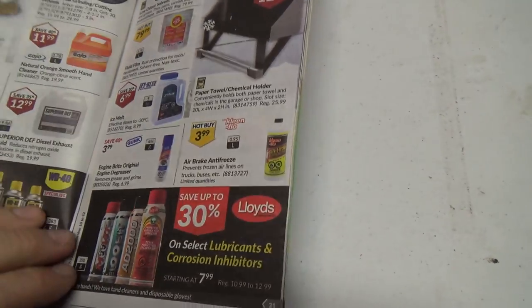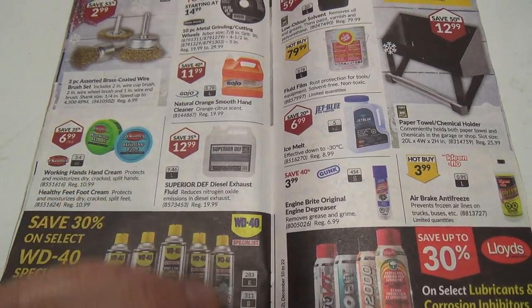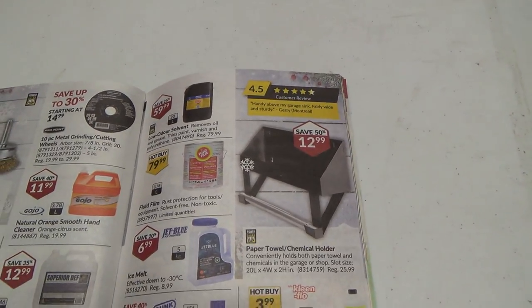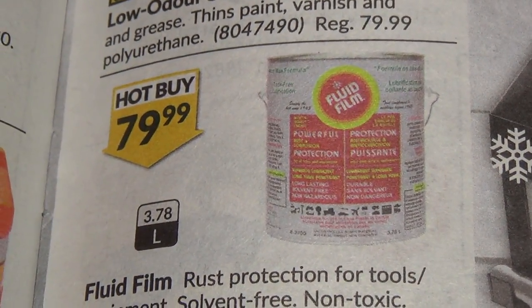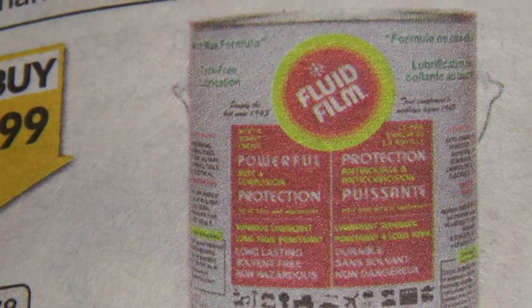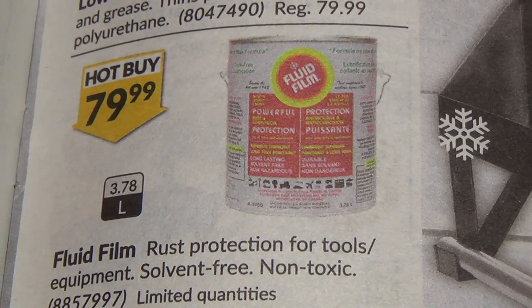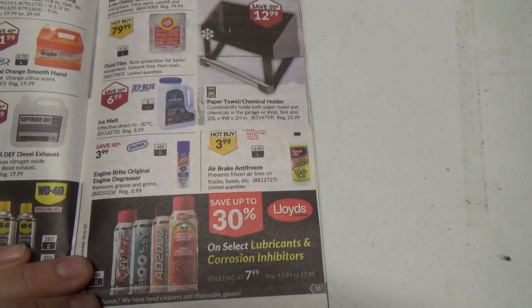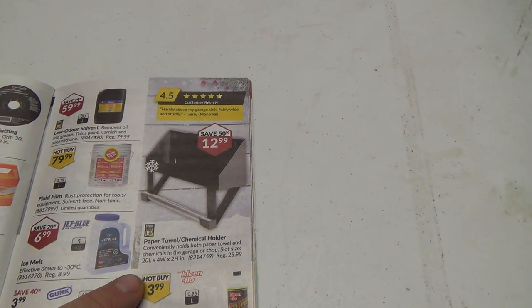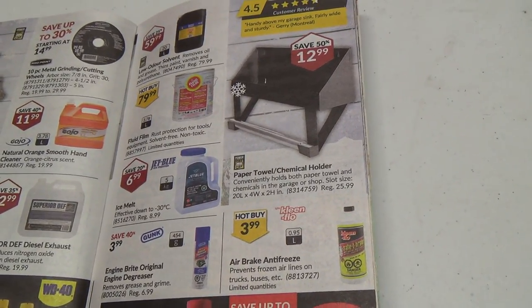Hot buys. Some cleaning stuff and hand cleaner — and after you clean your hands you put this on to make them softer. They sell DEF fluid there — nice, I'm going to have to start getting some of that for my new truck. You can buy a whole pail of fluid film — that's a lot of lanolin, sheep grease. Good stuff though. How would you use it from a pail — put it in some kind of spray bottle? And there's engine degreaser too, so after you grease it all up you can degrease it. There's a paper towel and chemical holder thing — you put your soap on top and the paper towel roll there too.